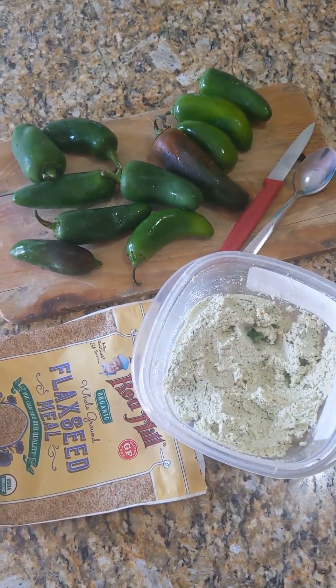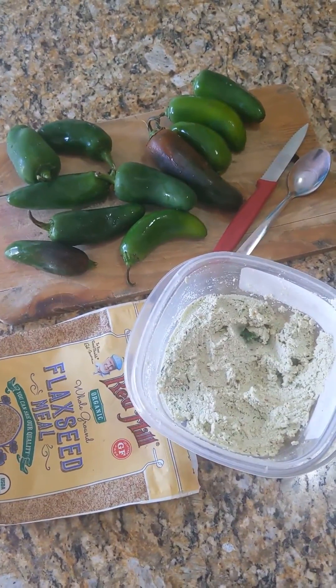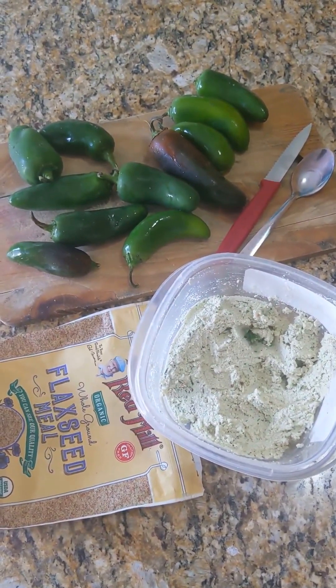Going vegan, I missed jalapeño poppers. Growing true raw, I thought I was never going to be able to have a jalapeño again.